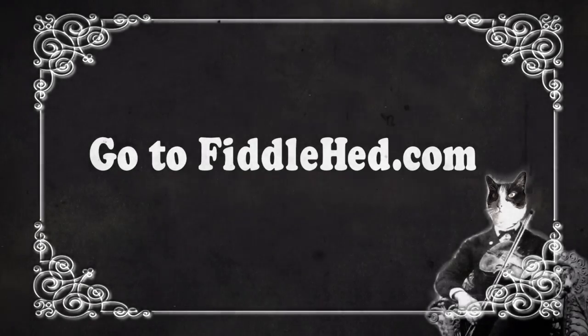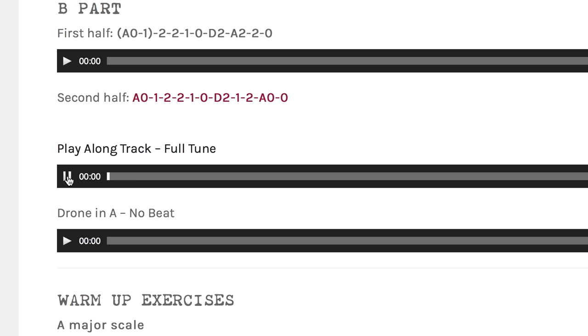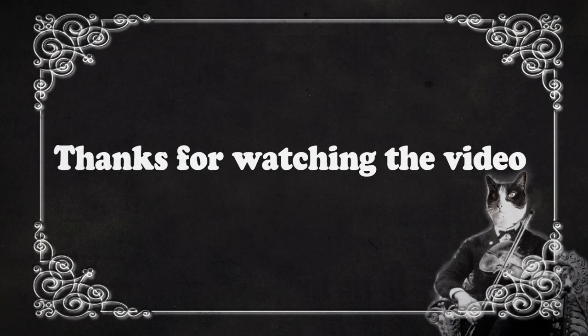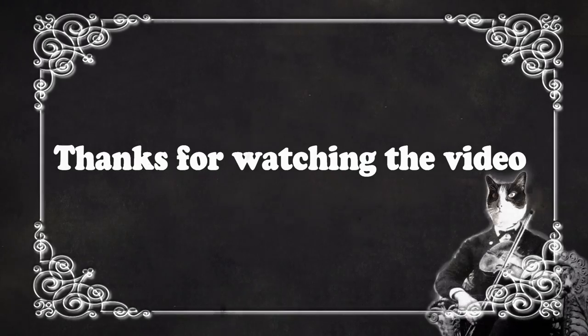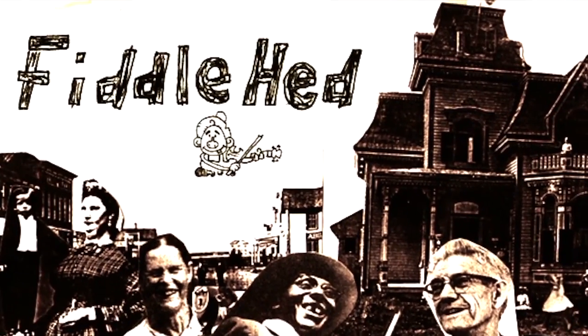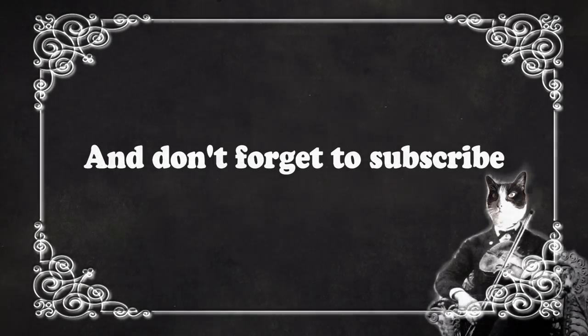Make a video! See you soon. Go to fiddlehead.com for a progressive step-by-step course outline, color-coded tabs, play-along tracks, sheet music, and much more. And don't forget to subscribe. Thanks.